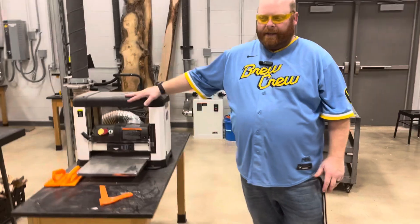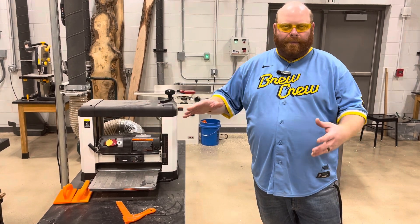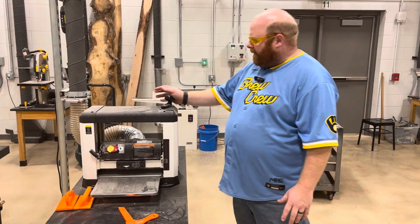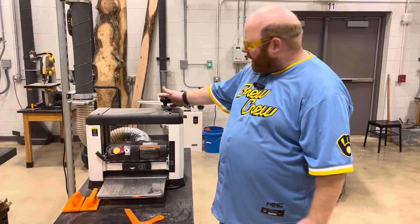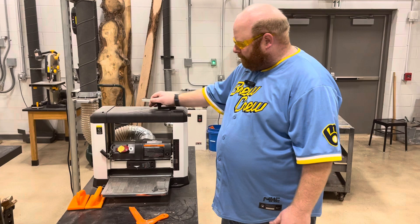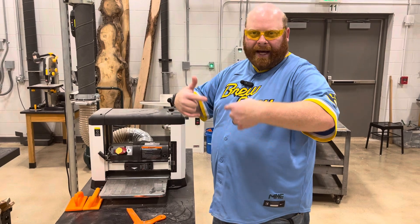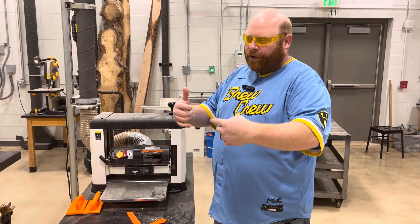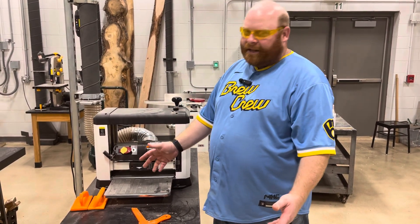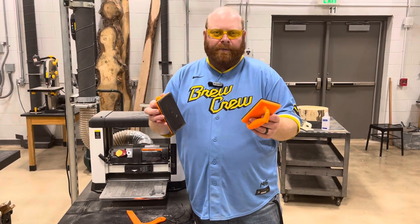This is a 13-inch planer. This is what we originally had in the shop — we did a lot of wood on it, but it's really made for more of smaller projects. On the top you have your height adjustment knob, and when you turn it one way it goes down, when you go the other way it goes up. This is the table. Inside you have two rolling blades that turn, and then you also have some rollers that kind of help guide the wood through it. You have your power switch here, and we also have our push blocks that help us push our material through.